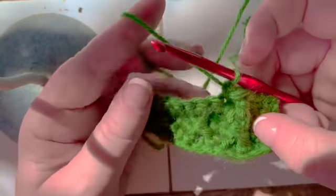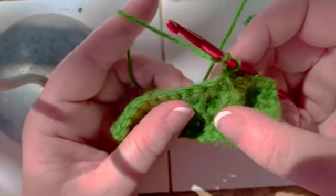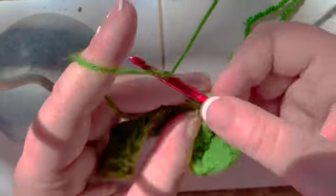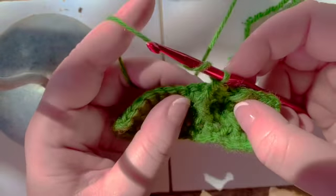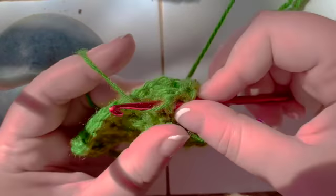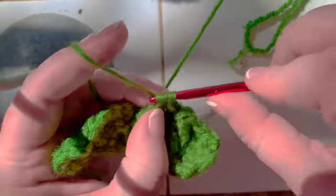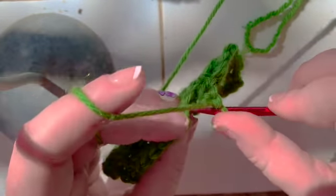Single crochet there. And here you see the pattern start to be a little bit clearer. Again, yarn over, stick your hook into the loop, into the stitch that's on top, make a front post double crochet. Now, in the same area, yarn over, and this time just stick your hook into the loop, into the section that's on bottom. And do a front post double crochet there. And skip two stitches on the back.